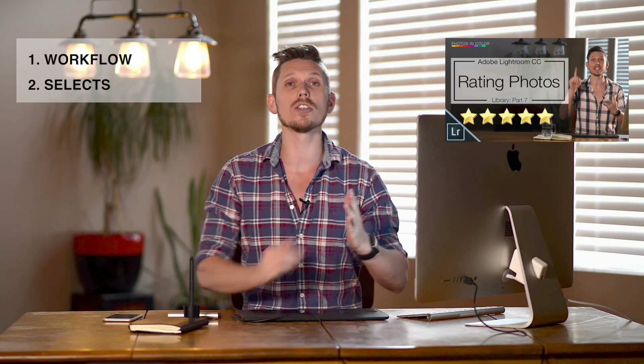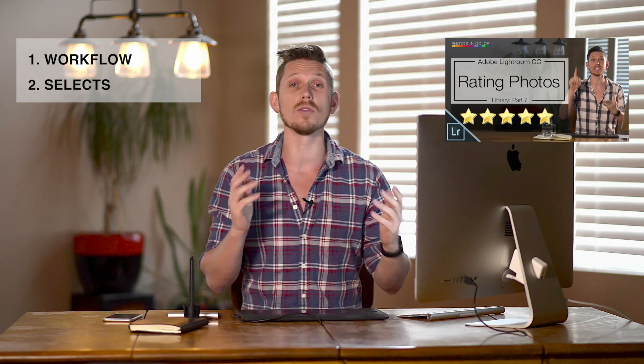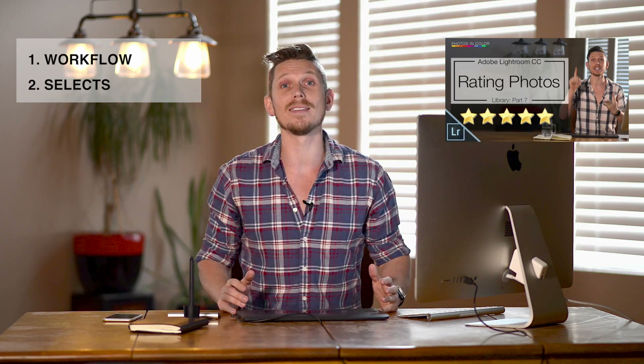Number two: before you do any of your edits at all, find your selects and your rejects. Learn to go through all of your images so you're only editing the images that you really need to. Don't waste time.